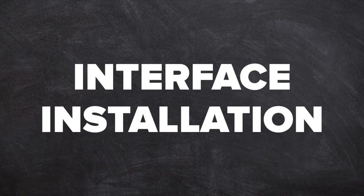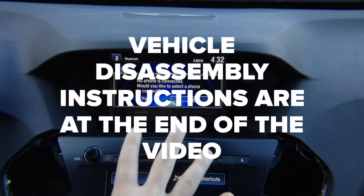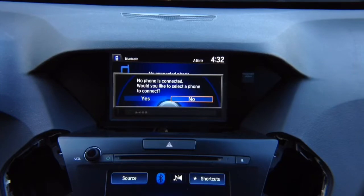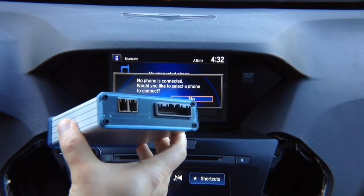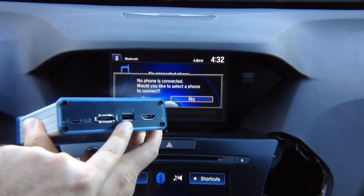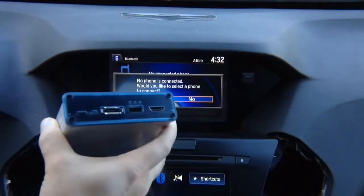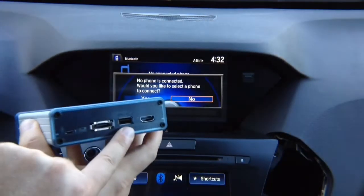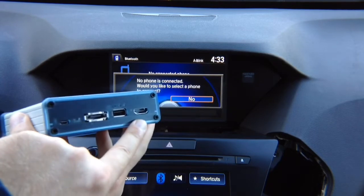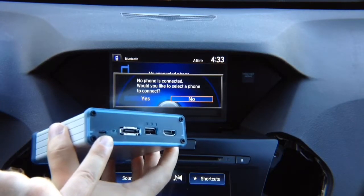Interface installation. Once we take everything out — all the screws — we're ready to take the radio out. Let's see what's in the box. You got the main interface. On the interface you have two connectors and the main connector. On the other side you got USB, which is used either for charging or, if you purchased optional Apple CarPlay and Android Auto, for connecting Android or Apple phones. HDMI input is standard, there's an optional port, and then you have your update port for micro USB and status LEDs on the interface.